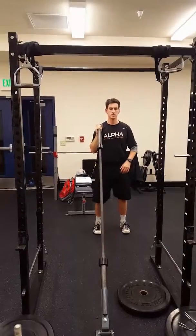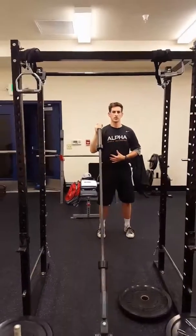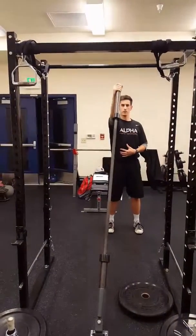Same thing from the standing position. Press straight out in front, lock that arm out, core stays tight. Full range of motion.